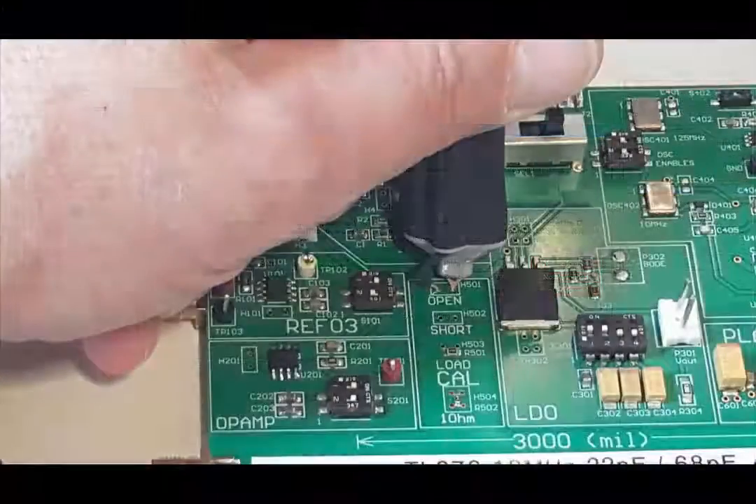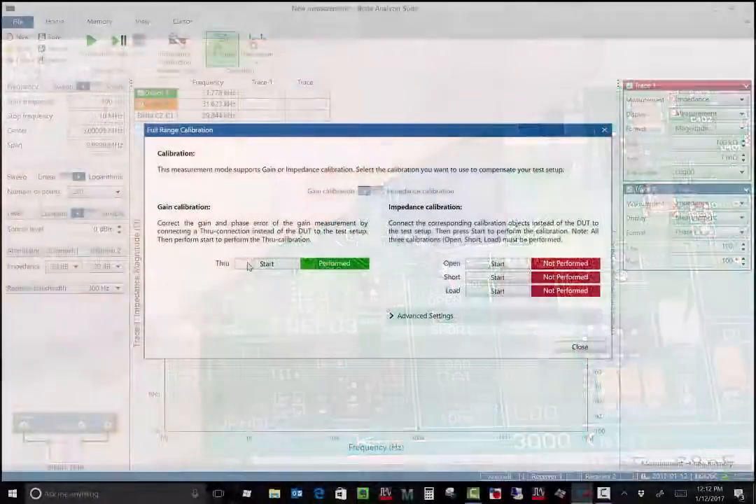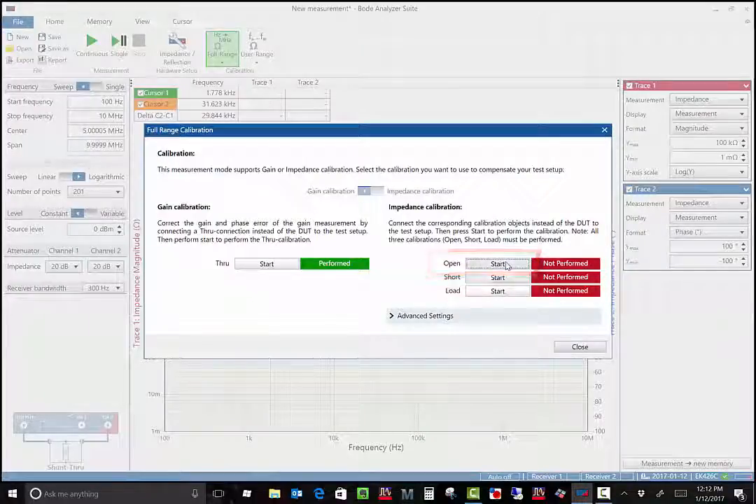I'm using the open calibration port on the PicoTest VRTS3 training board — otherwise, leave the probe unconnected. Then click start for the open calibration. Once that's been completed, the indicator turns green indicating that the calibration was successfully performed.